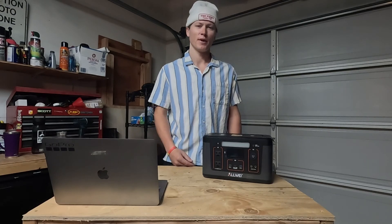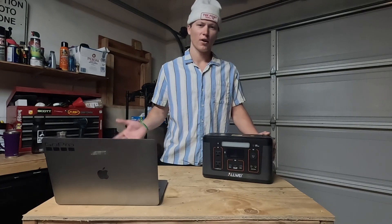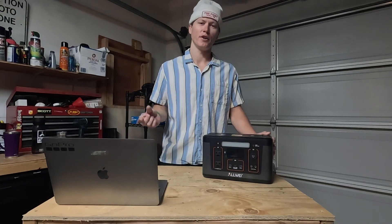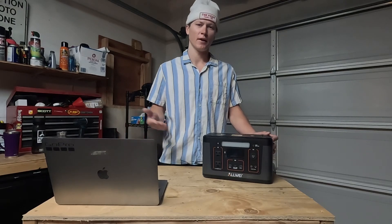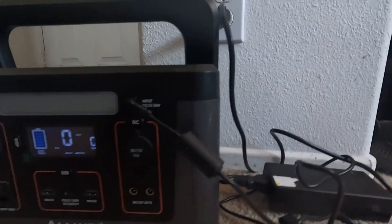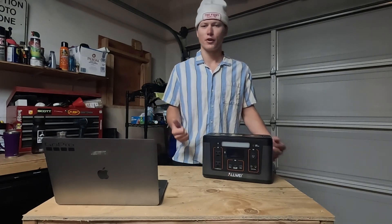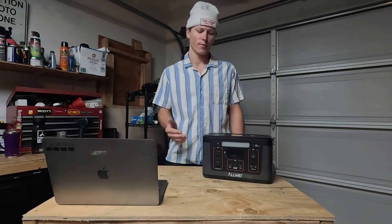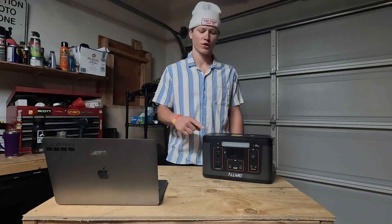When I was living in my van, this was the powerhouse of the van. I also had a 100 amp-hour battery hooked up to a 40-amp DC-to-DC charger that I ran my diesel heater off of. I didn't plan on using it to charge this power station, but I ended up adding a 12-volt plug because you can charge this on the wall, through a cigarette plug, or through solar. I do have a 100-watt solar panel that I use sometimes.